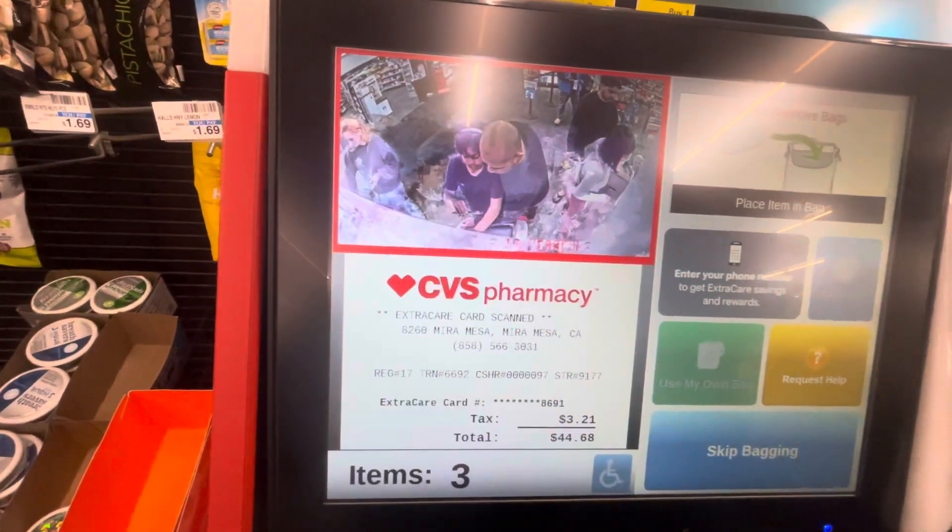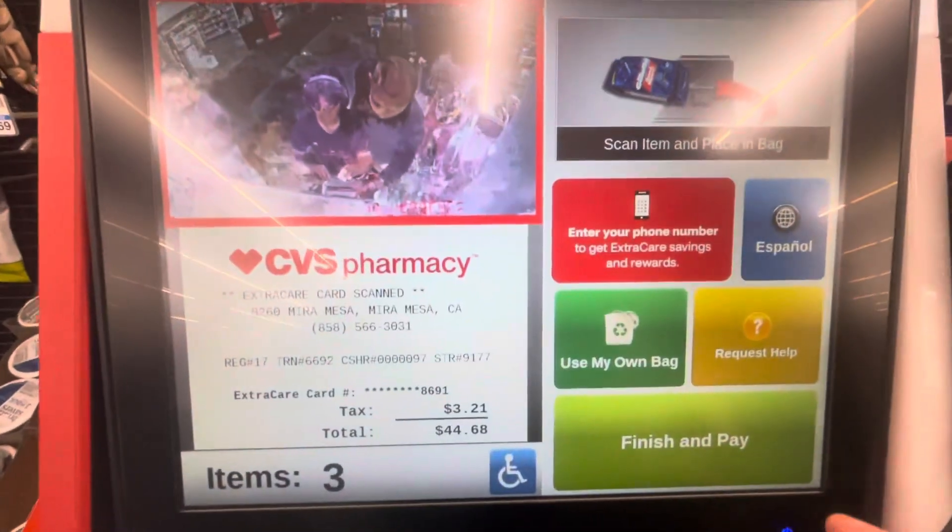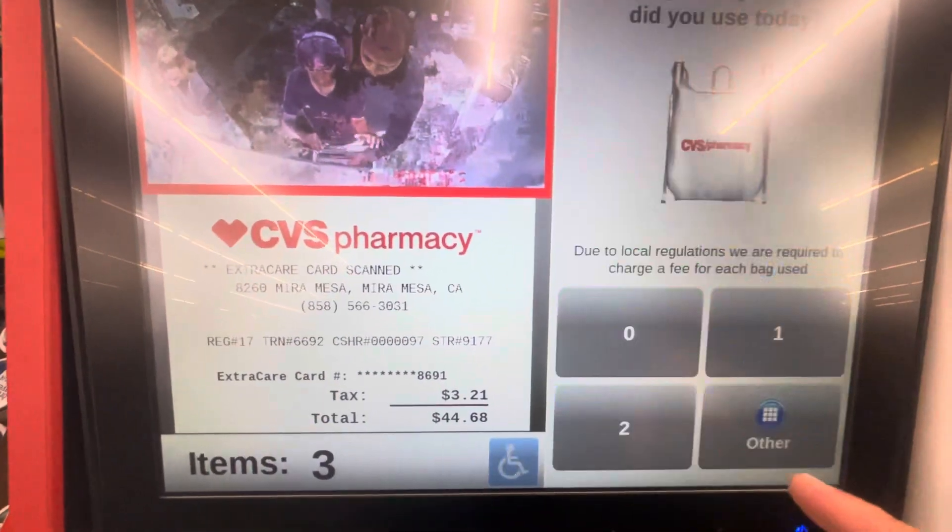Select number. Please wait. Swipe or insert card and follow instructions on PIN pad.